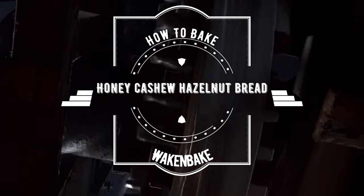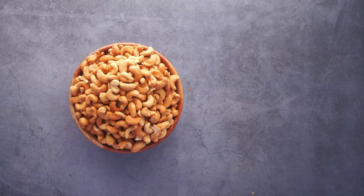Welcome to another how to bake. Today we are going to bake a very healthy and nutritious bread with honey, cashews, and hazelnuts.